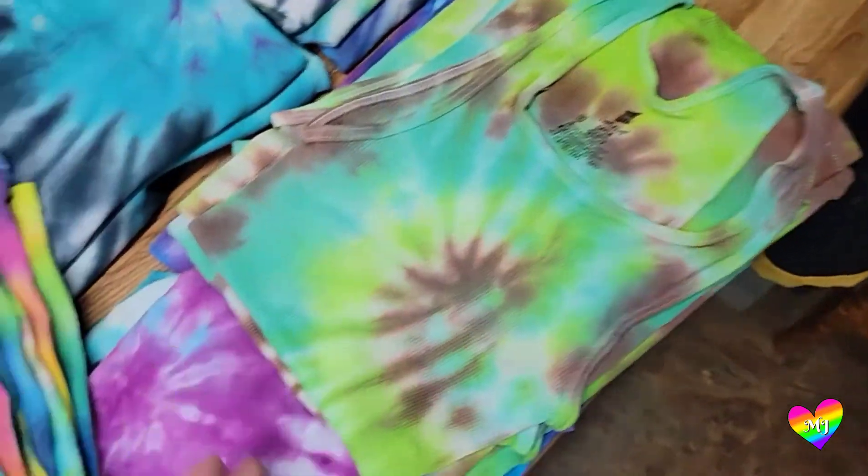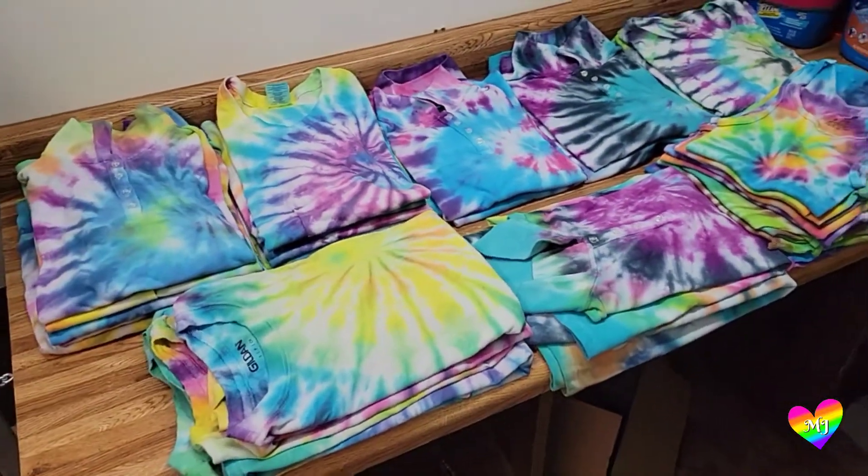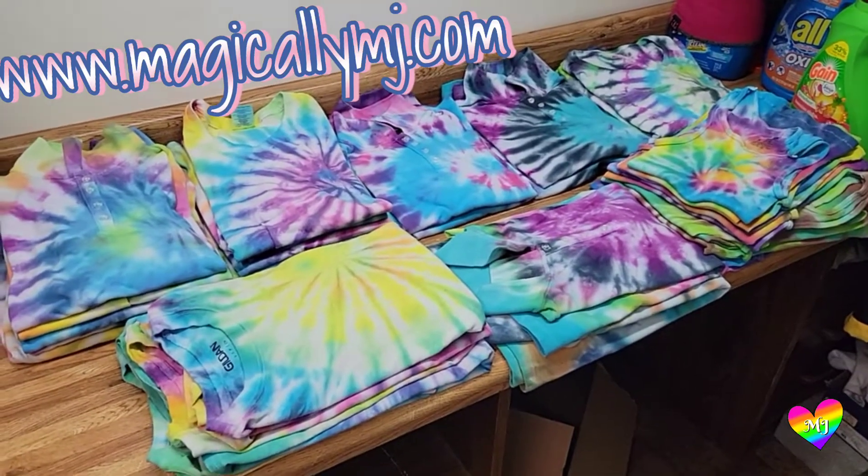I've got a bunch of different sizes, a bunch of different colors, so lots of stuff to pick from. Whatever I don't sell at my event will be up on my website MagicallyMJ.com.